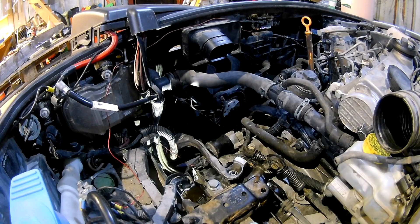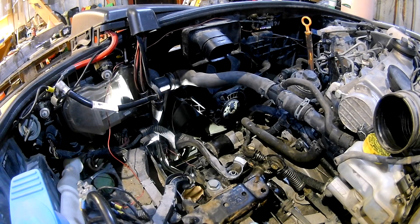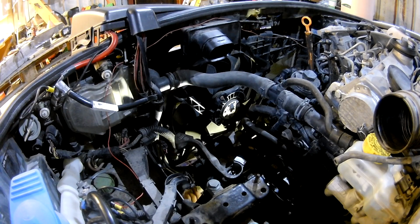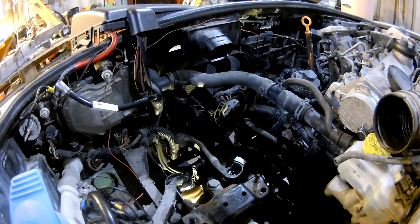One more thing: the green lid at the bottom left is the power steering reservoir, and you can only access it when you've removed the battery tray. So while you have that out, it might be worth checking the level. Mine was a little low — I'm not sure exactly what fluid it takes, but I added some fork oil from a motorcycle and hope that's good enough to keep it working.